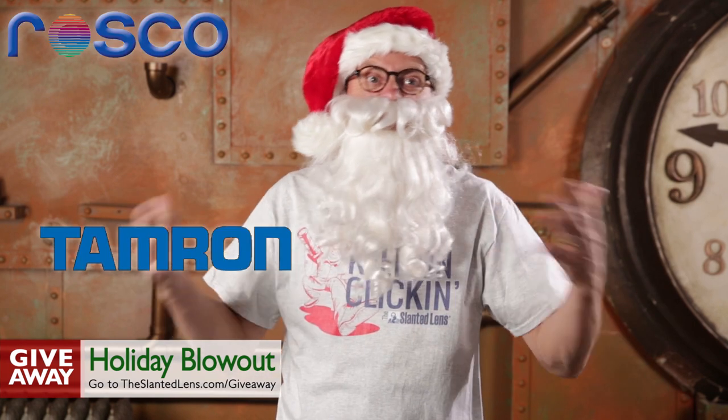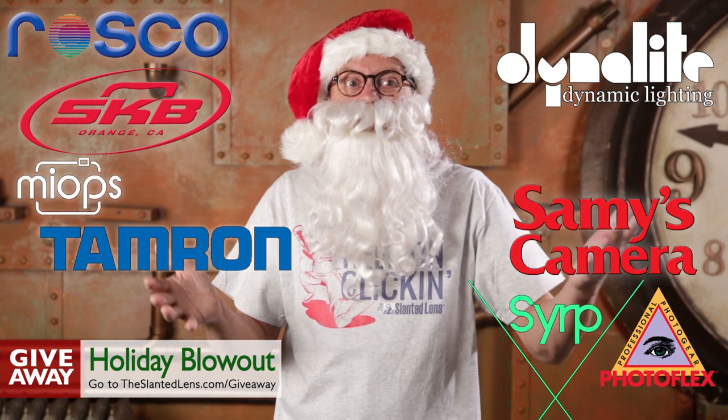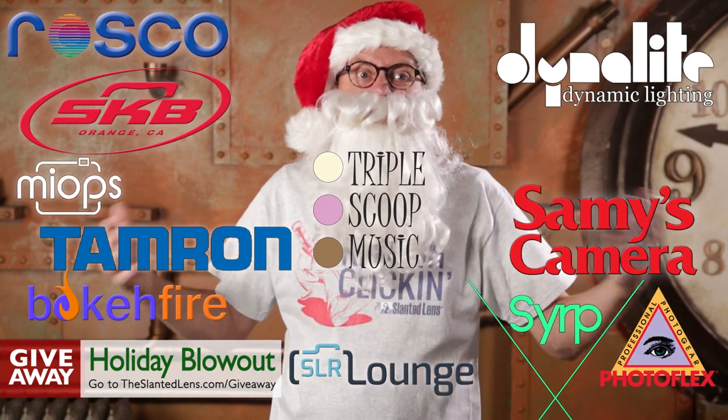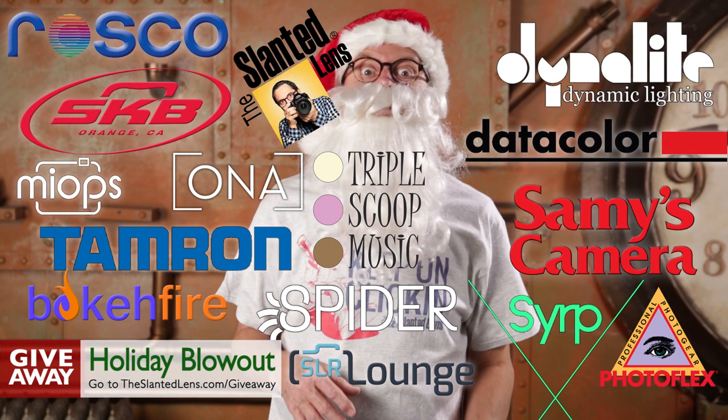It's December and time for a mega giveaway. We've got products from Roscoe, Tamron, Syrup, Sammys, Dadalite, SKB, Fultonflex, Myop, Triple Scoop, Bouquet Fire, SLR Lounge, Ona Bags, Dadicolor, Spyderholster, and a lot of other great stuff coming too. Go to theslantedlens.com and sign up today.